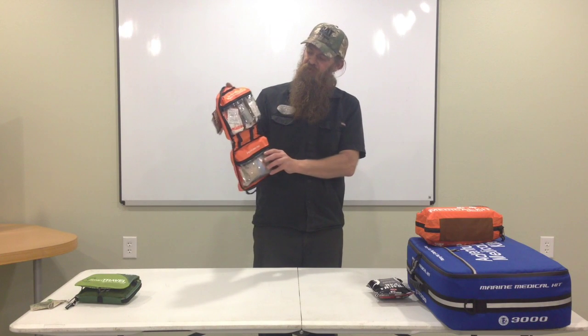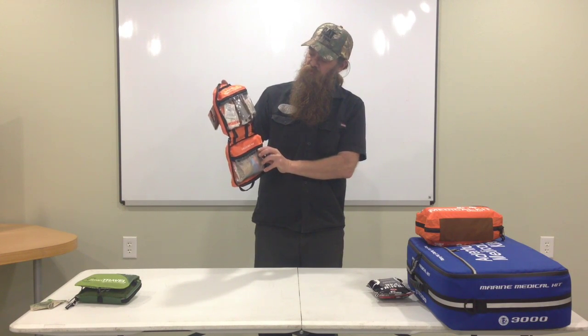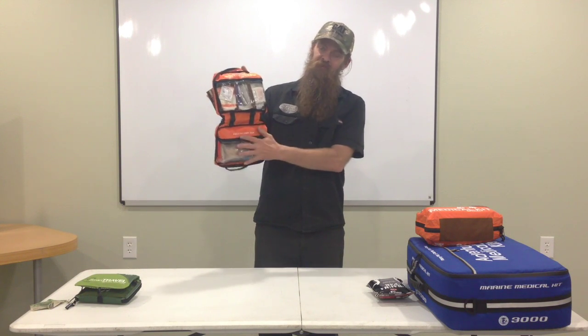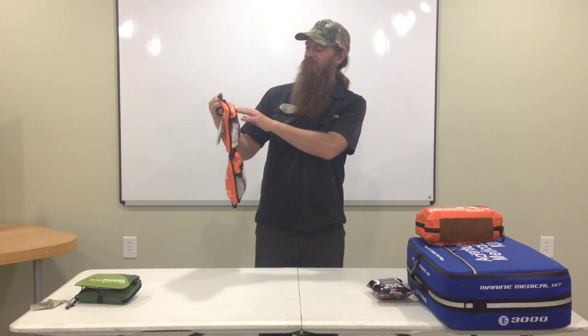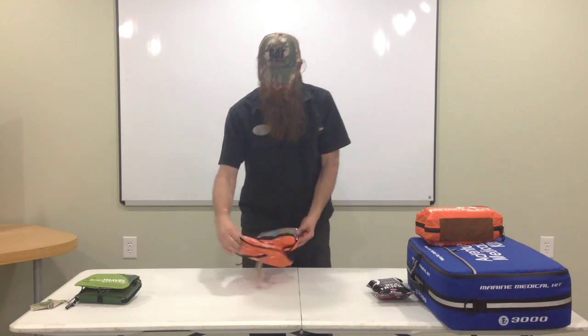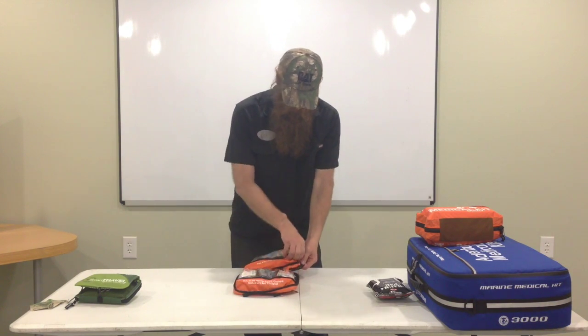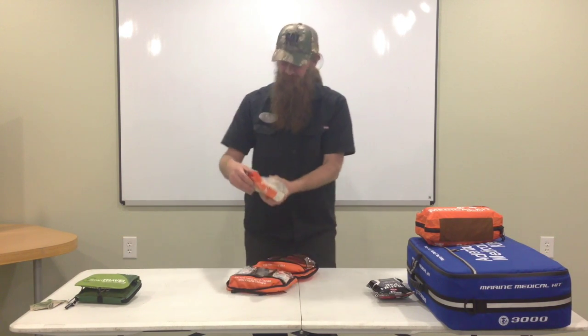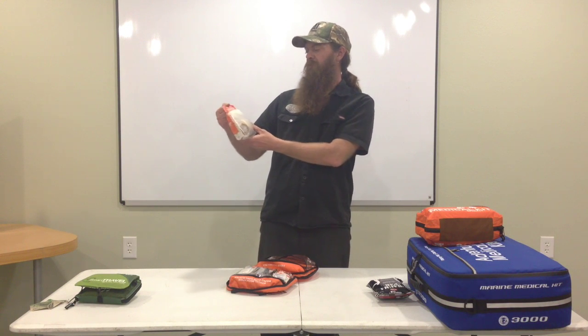It's a decent little kit. It's made so when you open it up, it tells you what's what. It'll have the trauma packet down here, the manual, the medication, the wound care, the burn, and the blister at the top. These are zipper pouches, and this is the trauma pack.